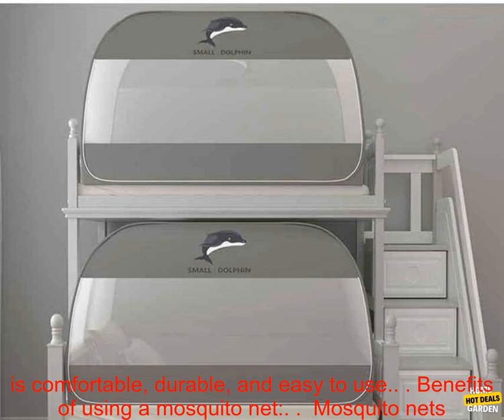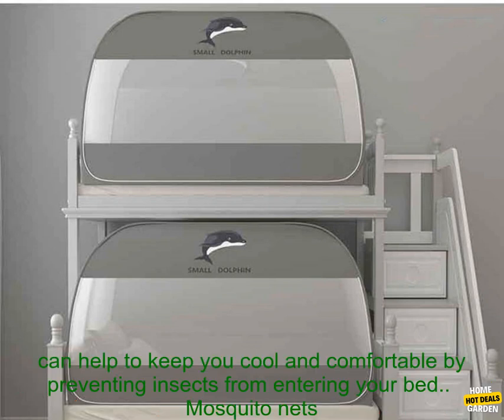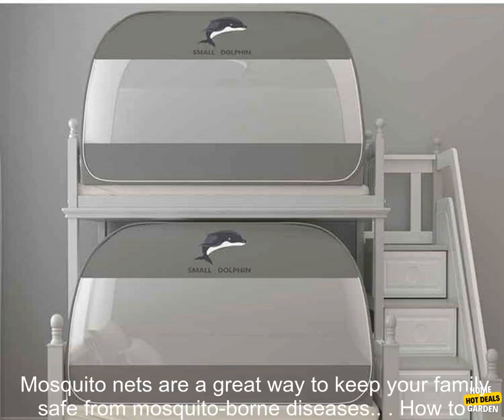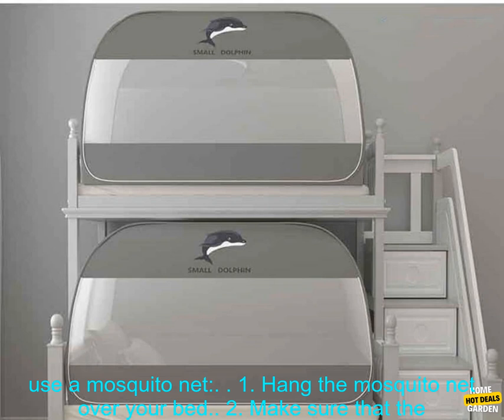It also has a built-in hanging loop so you can easily attach it to a ceiling or wall. This mosquito net is a great way to keep mosquitoes away from your bed — it is comfortable, durable, and easy to use. Mosquito nets can help to keep you cool and comfortable by preventing insects from entering your bed, and can protect you from mosquito bites which can transmit diseases such as malaria, dengue fever, and yellow fever.